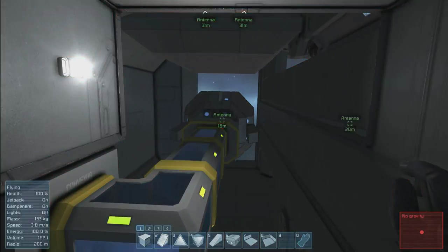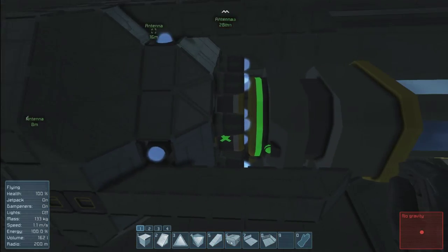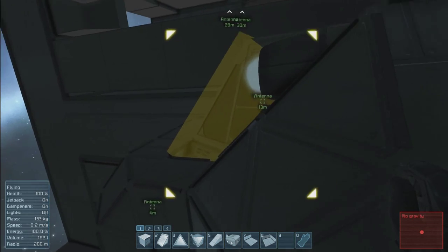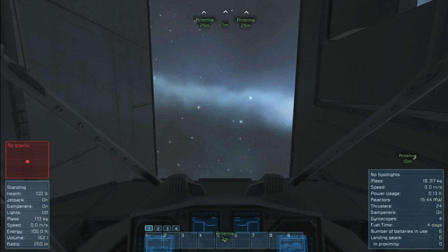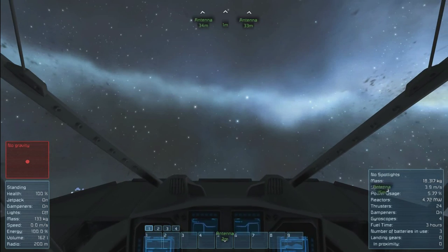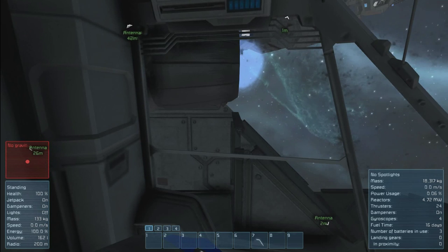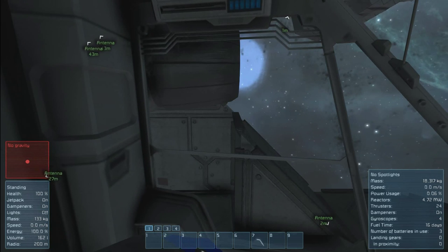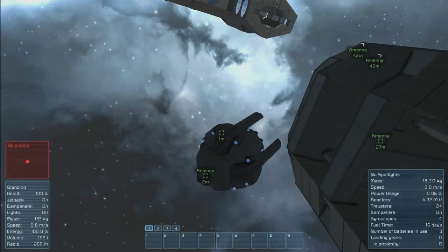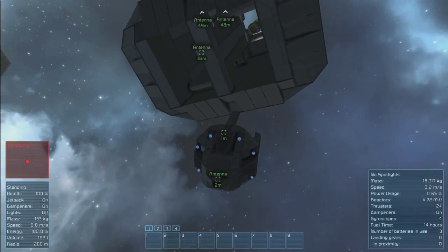So this is the actual escape pod. It's set up with a magnetic lock for a connector. You just hop in and press P, move forward. I will eventually be setting these up so the engines will be turned off, and you can power them on with a button switch and then hop out. But for emergency purposes, this works pretty good.